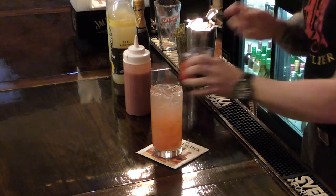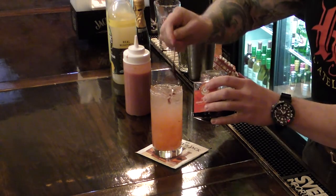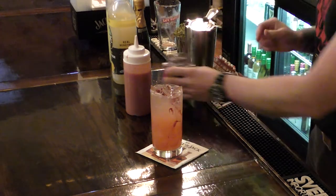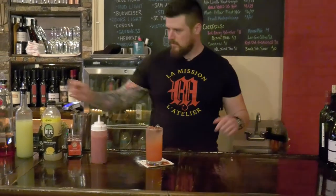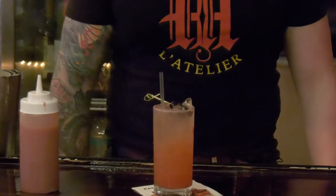All right, and this is the way Jack likes it — I'm just gonna put a little bit of this cherry syrup right on there. And then we're gonna garnish it with some cherries and a straw, and that's it.